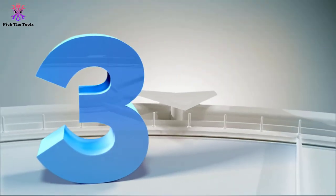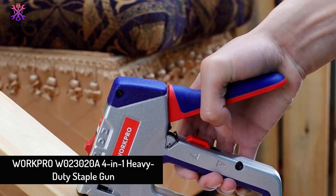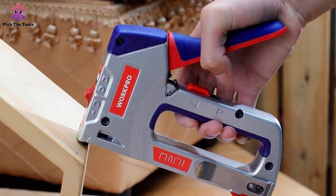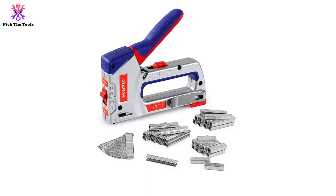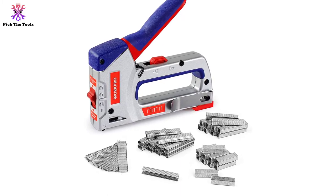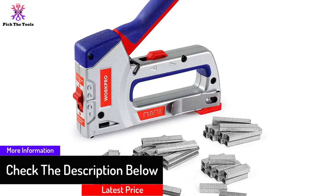At number 3, we have the WorkPro W023020A 4-in-1 heavy duty staple gun. It's a versatile tool that can be used for fastening materials, affixing wires, and picture framing. The four-in-one application can attach heavy duty D staples, U staples, light duty D staples, and brad nails. With the high and low power adjustment lever, it can work on both hard and soft surfaces.